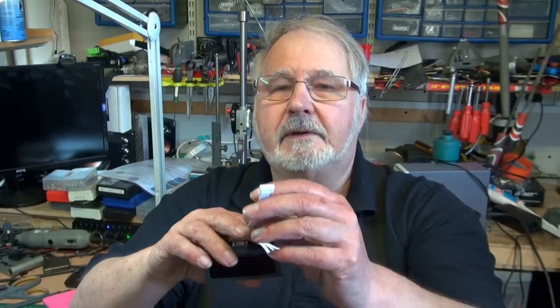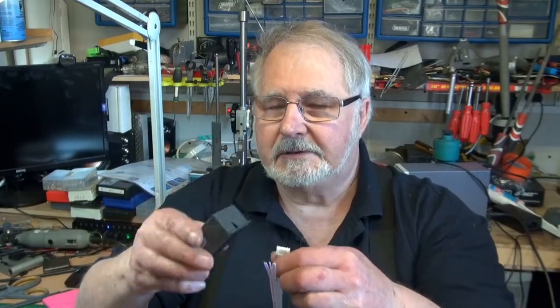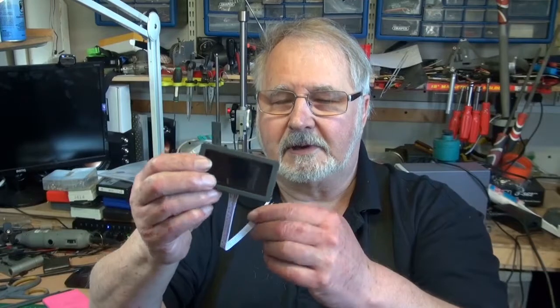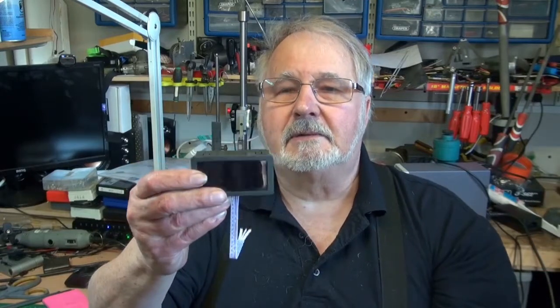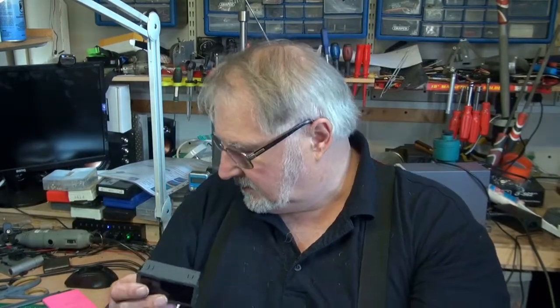It comes with all the wire and everything to connect it up. It's a pretty simple job to connect up. It took me a minute before I got it all working but I did get it working, and I will show it working now on a rig to show you how it works.